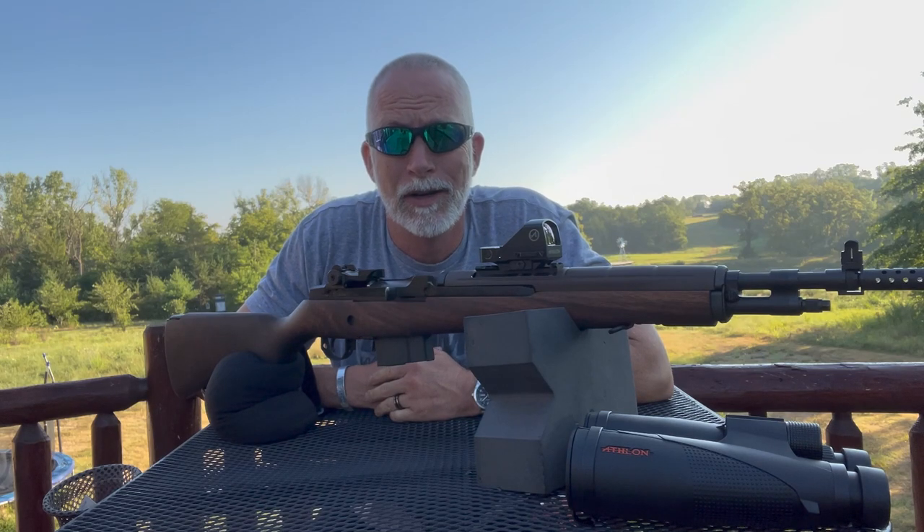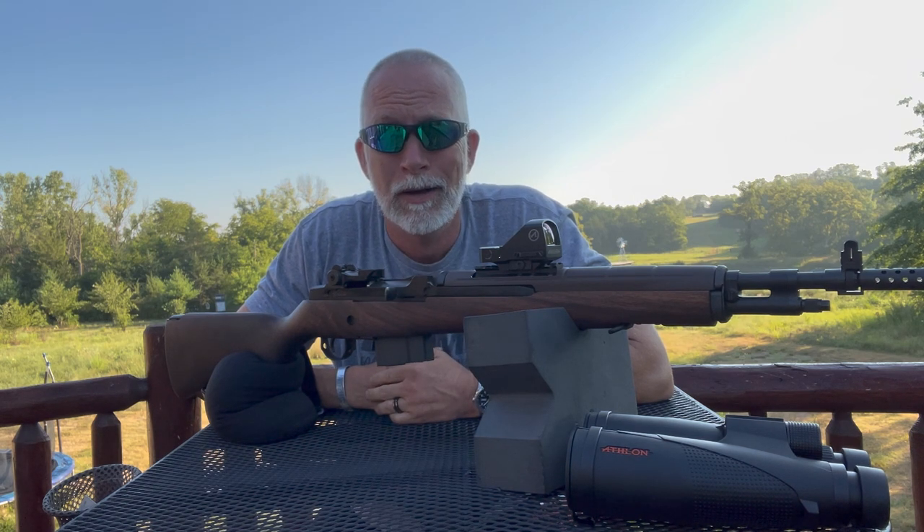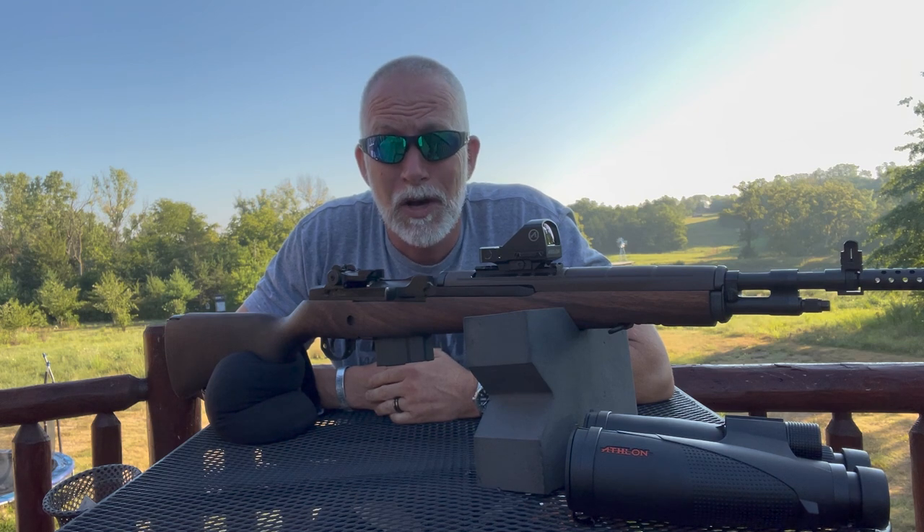I review a lot of red dots, and it's no secret — I love my red dots. Now, with aging eyes, it's becoming more of a necessity than just a want, if you know what I mean. It is also because it is so much quicker, easier, and most of the time more accurate than using the iron sights.